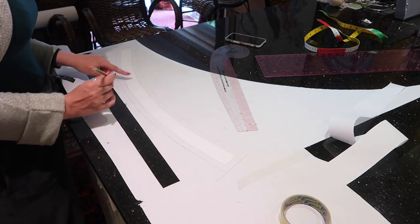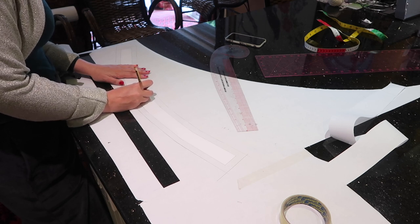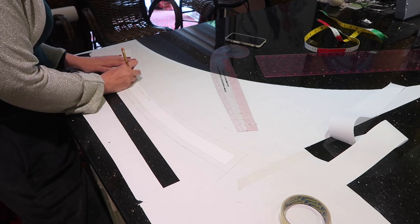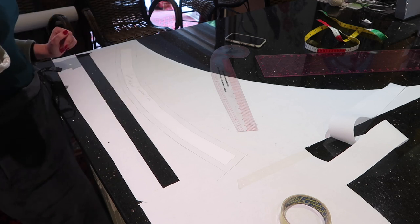Now I'm going to make a note on here of what it is: it's a 28-inch waistband, one inch ease, it's for me, today's date — and then I'm going to cut that out.